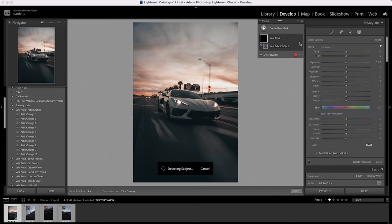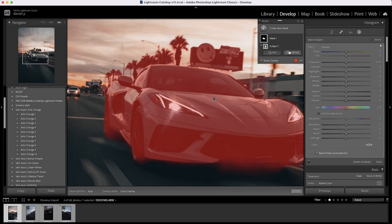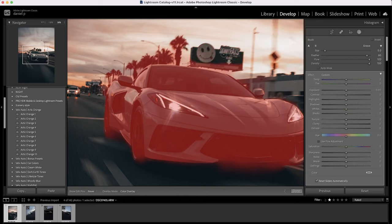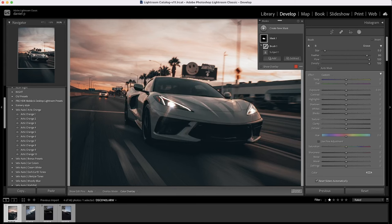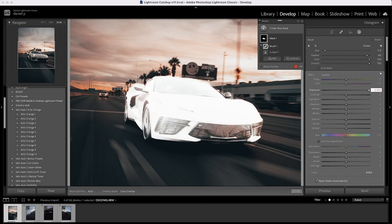Now I'm going to separate the subject from the background. I'll select the subject icon, press 'Select Subject,' and let Lightroom highlight it. Zooming in, it grabbed the billboard and some trees, so I need to subtract those. I click 'Subtract' and use the brush with my mouse pad to erase the unwanted areas. Now I'll press O to remove the overlay.